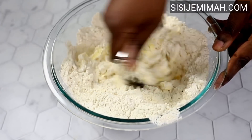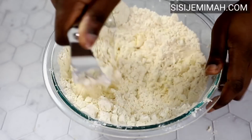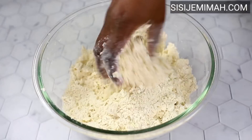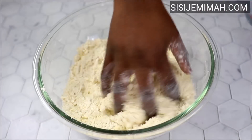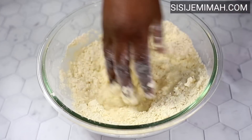I'll combine thoroughly until I get a sort of pebbly or crumbly texture. The bowl was a bit too small so I switched to a larger one. As you can see, I've got the crumbly texture I'm looking for. Next, I'll go in with the water — please add it gradually so you don't end up with too much.